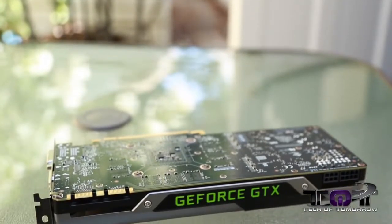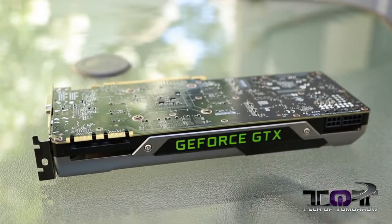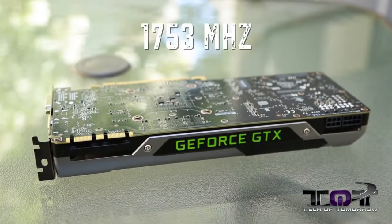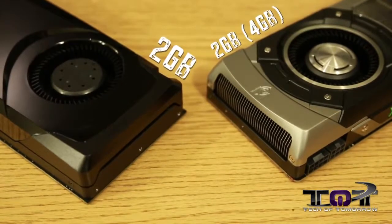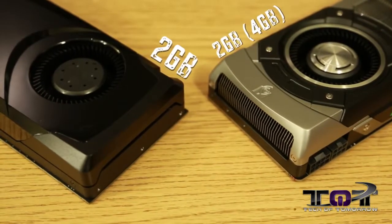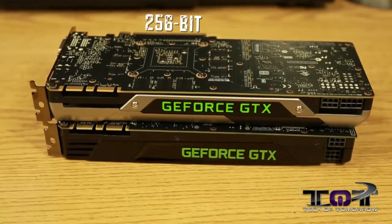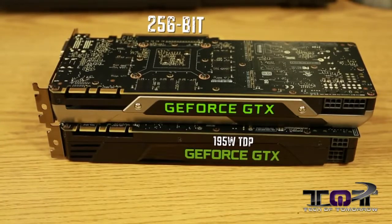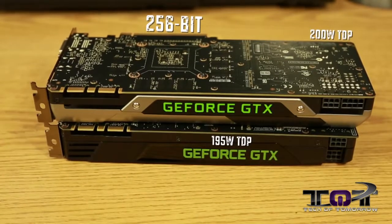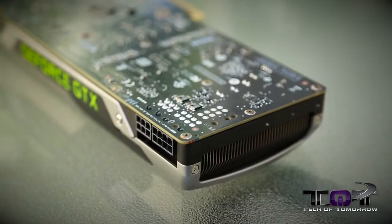One of the biggest differences, however, is the memory clock. The GTX 680 came in at 1,502 MHz, while the GTX 770 comes in at 1,753 MHz — actually the fastest memory clock to date. The reference model features 2 GB just like the GTX 680, but there will be 4 GB cards available. Both cards feature a 256-bit memory interface. The TDP is slightly different, with the GTX 680 at 195 watts and the GTX 770 at 200 watts. While the GTX 680 requires two 6-pin power connectors, the new GTX 770 requires a single 6-pin and a single 8-pin power connector.